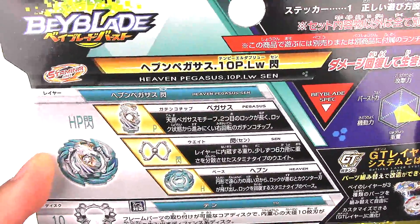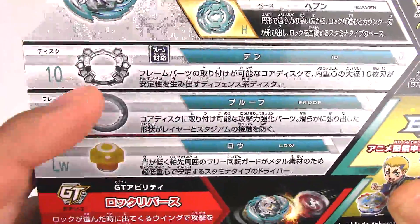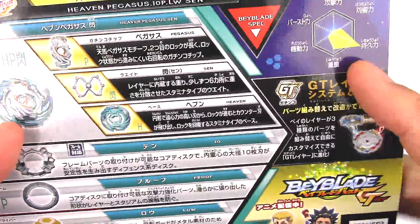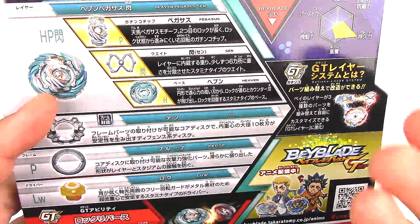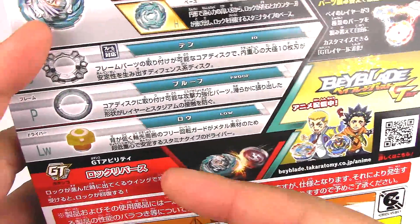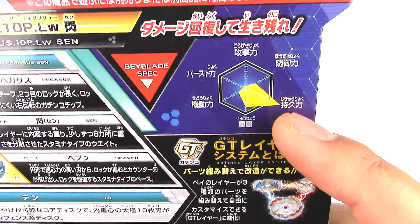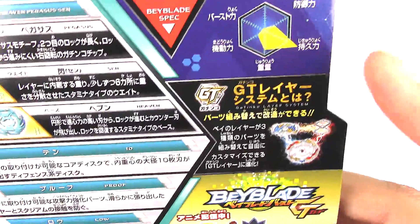Here on the back we've got all the parts and stats: Heaven Pegasus, Sen, 10 Proof Low, which is kind of similar to Eternal a little bit — maybe a little bit lower than Eternal — but it also has a metal disc around it. Here are the stats, and supposedly this is really, really high in stamina.